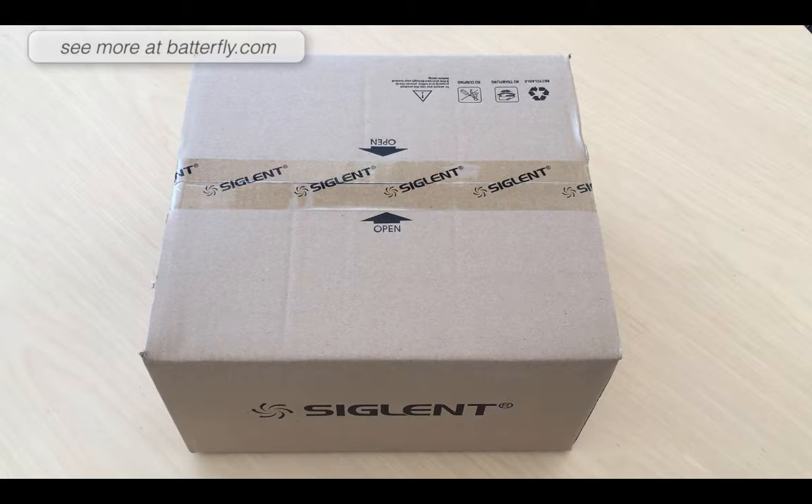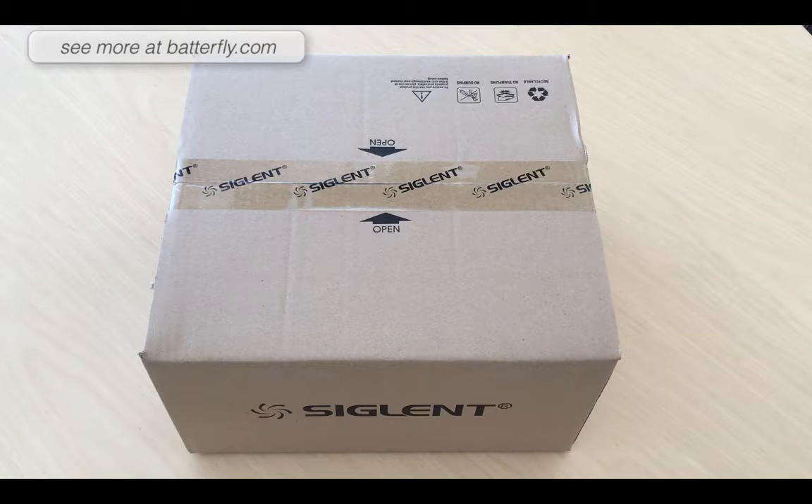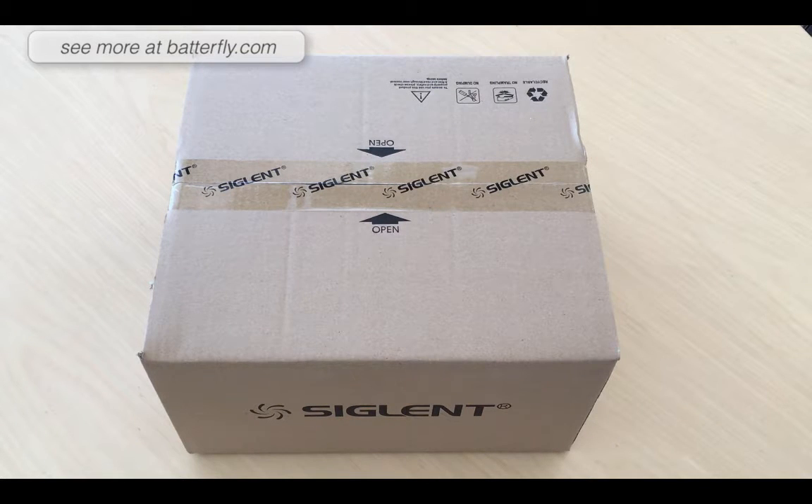Hello everybody, we just received the new SIGLENT digital multimeter model SDM3045X. This is a new model from the X family which is growing pretty fast, and this is called a SOPAR benchtop 4 digit NL.